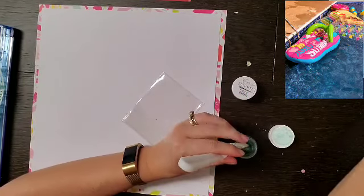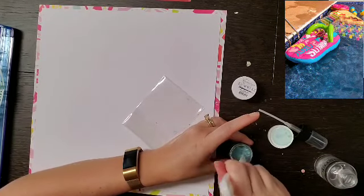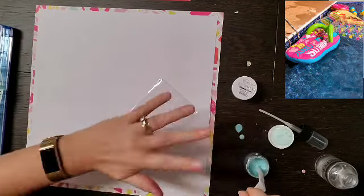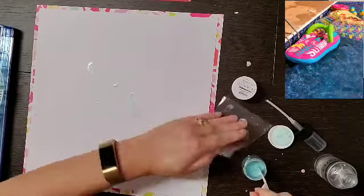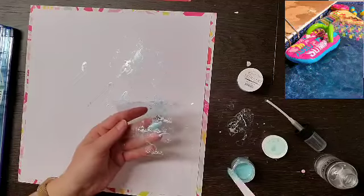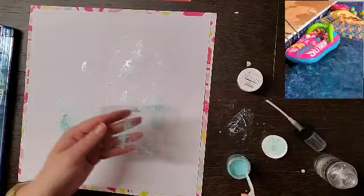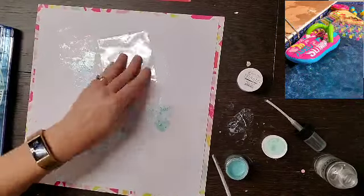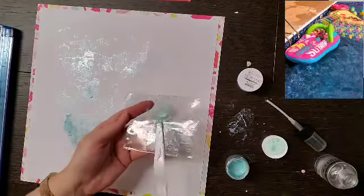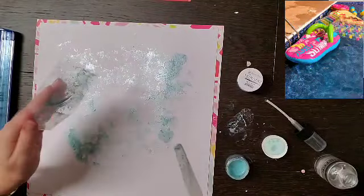I wanted to pull some of that blue color into the layout because in the picture I have the blue ocean in the background. So I'm starting with 'Pull Me Closer' from Shimmers. It was starting to dry out so I added some water, and in that process I got it on my hands. Since I was just doing the packaging technique, I put my hands on it — and then I spilled some on my table, so I picked that up with my packaging because I'm not going to waste it. It's so beautiful.